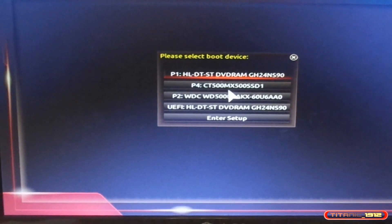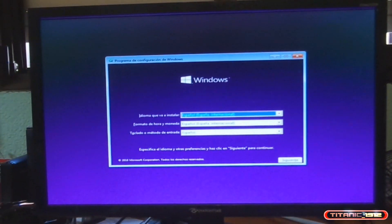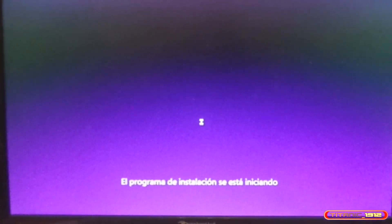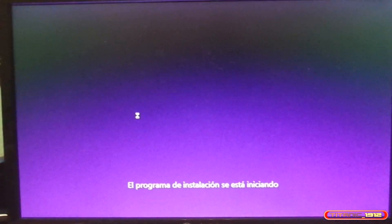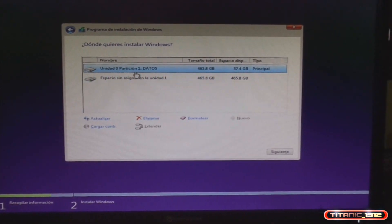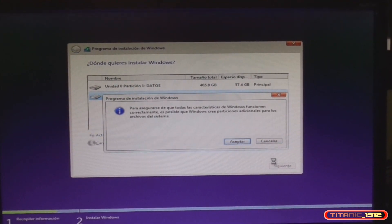Entre F11 y F12... F12, el boot menú. Le decimos que arranque usando el CD. Y comienza la instalación de Windows 10 LTSB. Ya está funcionando la instalación de Windows 10. La instalación de Windows 10 LTSB es bastante sencilla, igual que la del Windows 10 normal, que no viene cambiando desde mucho. Siguiente, personalizada. Aquí está el disco de datos, y a mí me interesa formatear el SSD. Vamos a darle para adelante.